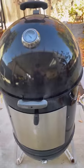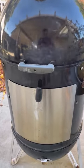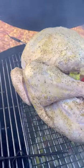Smoke the turkey in the Weber Smoky Mountain over indirect heat at 325 degrees with fruity wood chunks of your choice. Grab a beer — this cook is going to take a few hours.